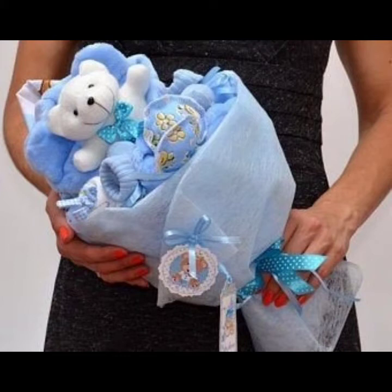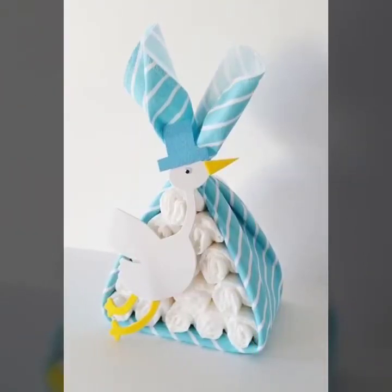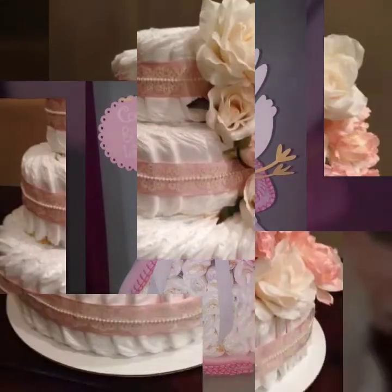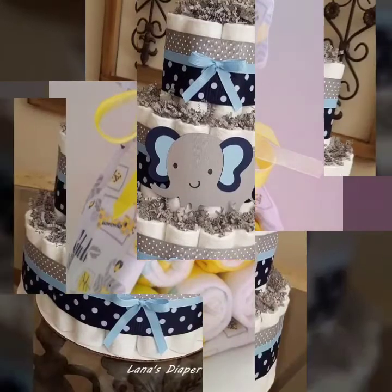Hello my dear viewers, welcome back to my channel. It's DIY Craft Videos. Today I am going to share with you diaper cakes — if you want to make gifts for someone's baby shower or a unique gift for someone. In this video you will see 35 plus designs of diaper cakes. I really hope that you will enjoy this.